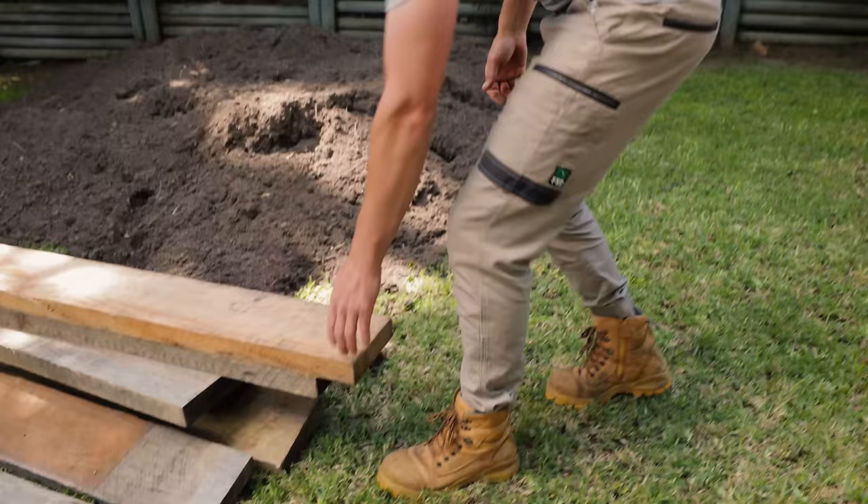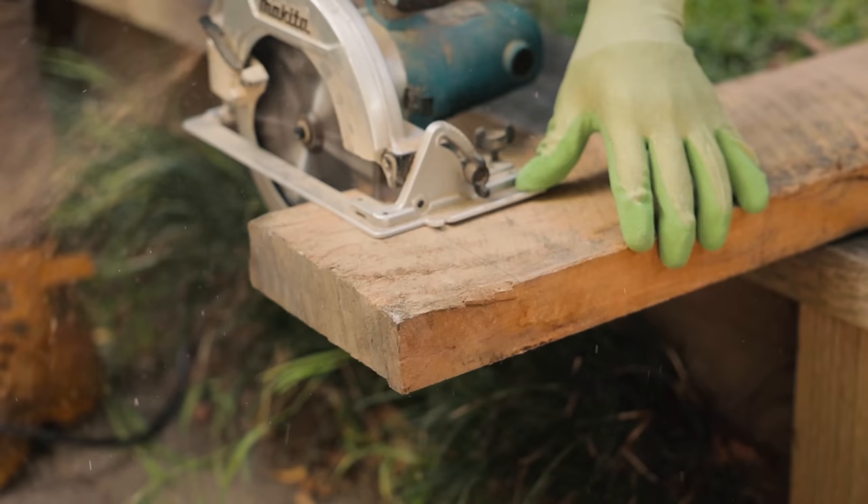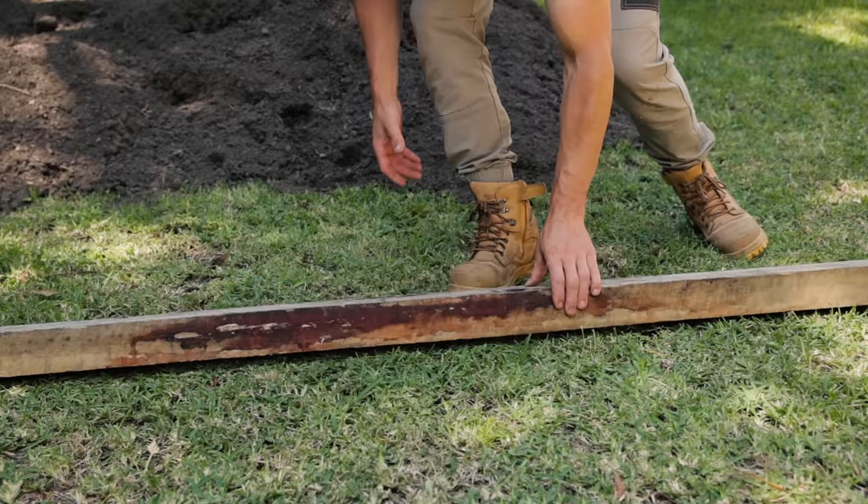Now it's time to start work. First, cut all your sleepers to size. If you don't have a saw or don't want to bother with the fuss, you can take your measurements to most hardware stores and they will cut the lengths for you.